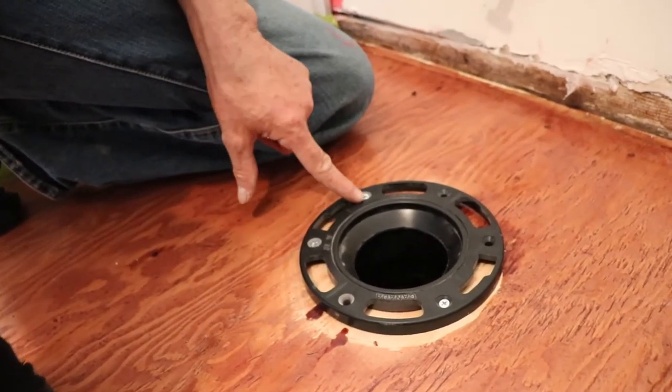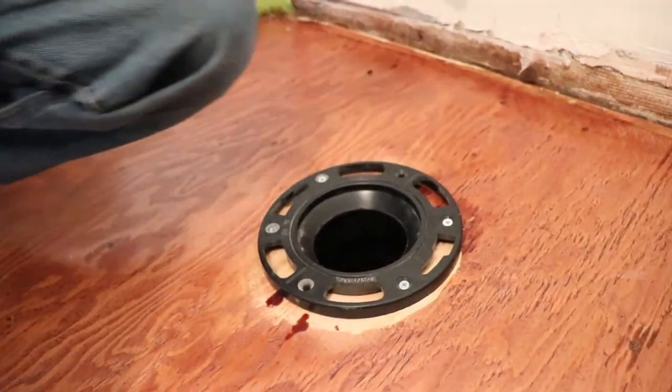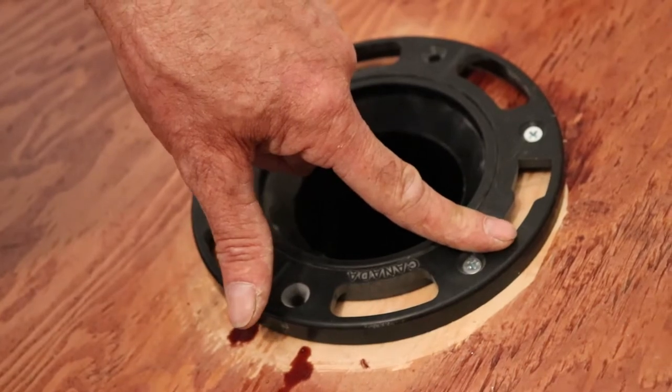If you put the screws, you can put just two in there because this is where the pressure is gonna be — four screws right beside where the screws to hold the toilet are gonna be.